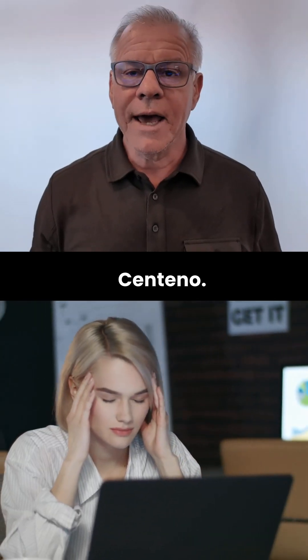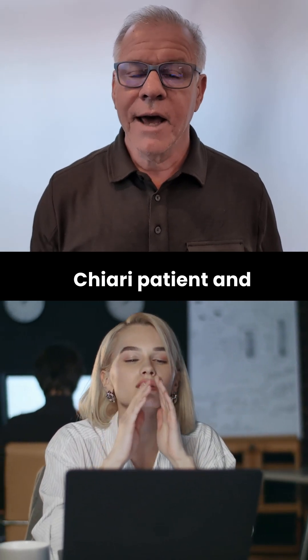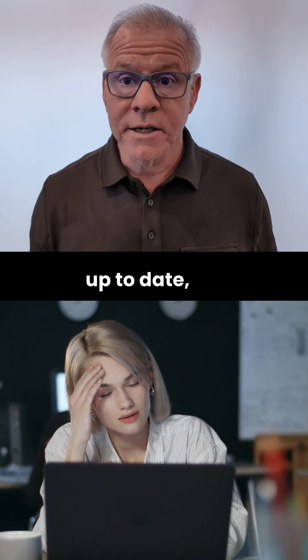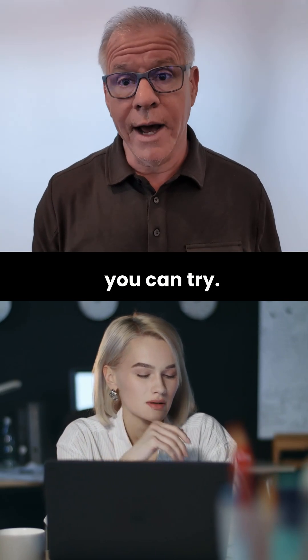Hi, Stark Centeno. If you are a Chiari patient and physical therapy has generally flared you up to date, then there may be a simple exercise that you can try.